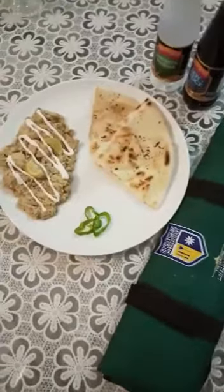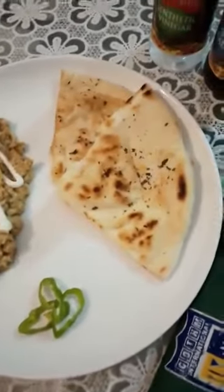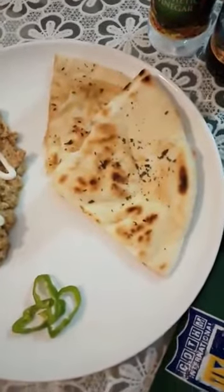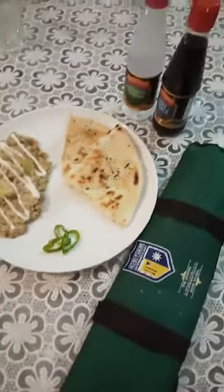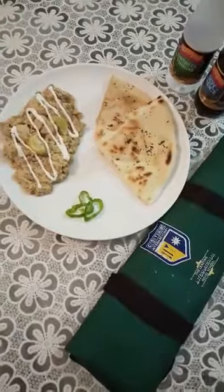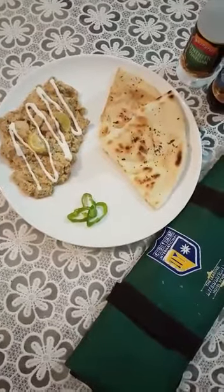This is our creamy dish with herb naan. We made this mixture and used butter, greasing it on the butter, then toasted it. This is our creamy dish. I hope you liked the video. Thank you for watching.